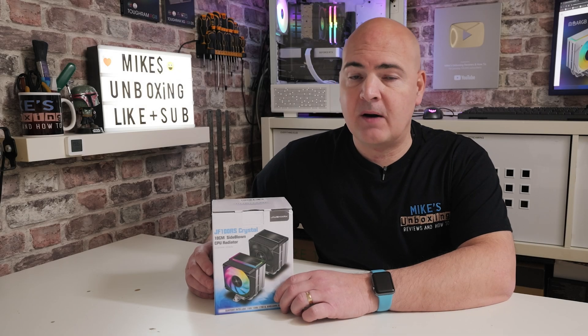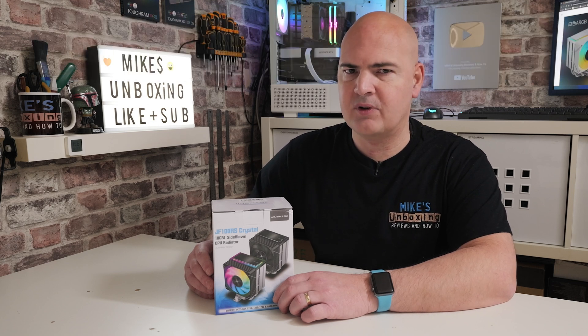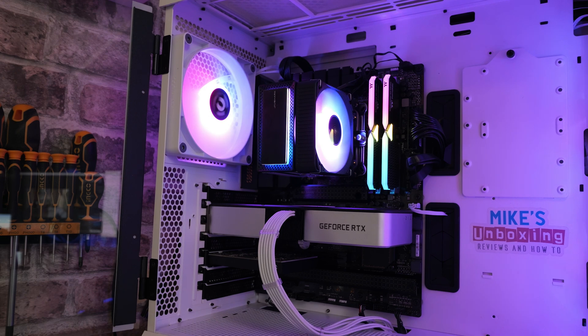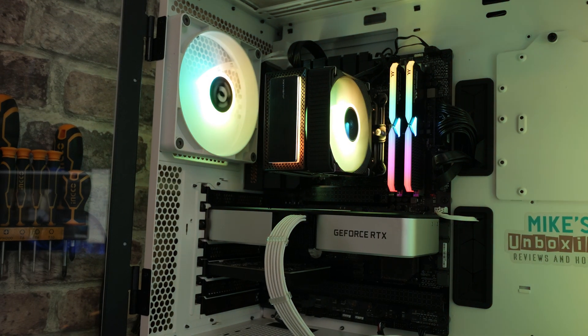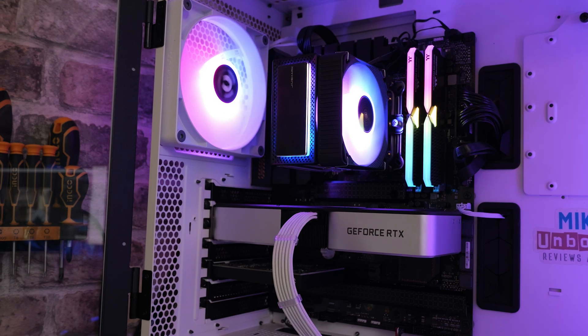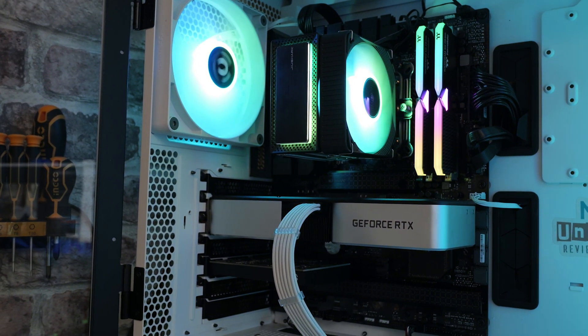Hi, it's Mike from Mike's Unboxing Reviews and How-To. On today's video we're taking a look at a slightly unusual cooler which makes some very broad and grand claims — but does it live up to them? This was sent in to us for review by Ugly Bob, thank you very much. You can pick it up on places like Amazon and also AliExpress for very similar prices — around about £25 or $25 depending on where you're shopping.